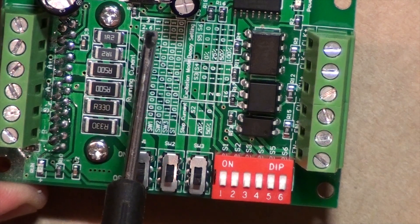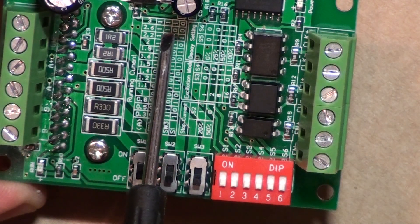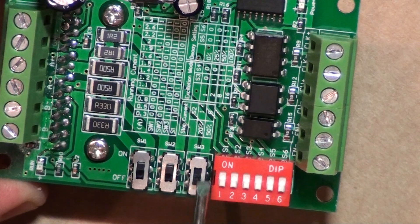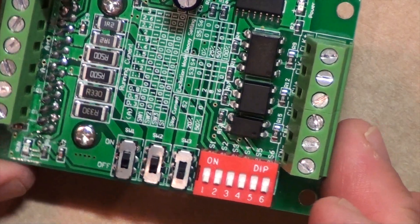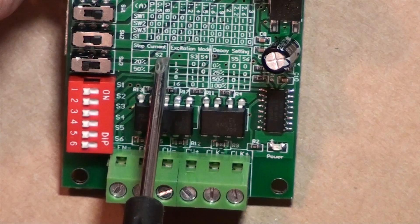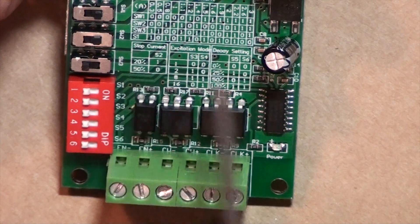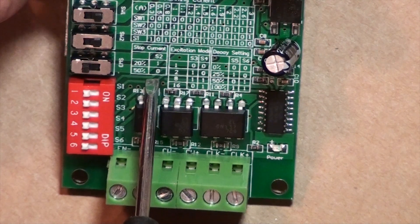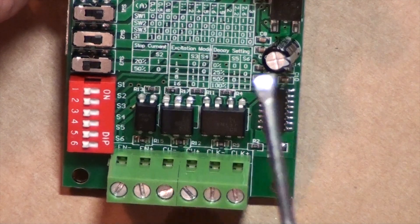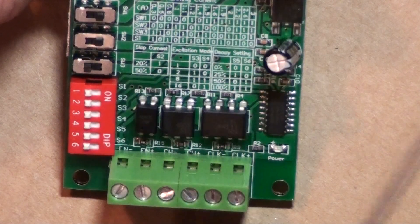So when I'm going to run the 2.6 configuration, the first switch should be in the ON position and the second switch should be in the ON position. The third and fourth should be in the OFF position. Looking at the other settings, S2 — that's the second switch — you have something called stop current. This is how much current the stepper motors should get when they do not run or when they stand still.